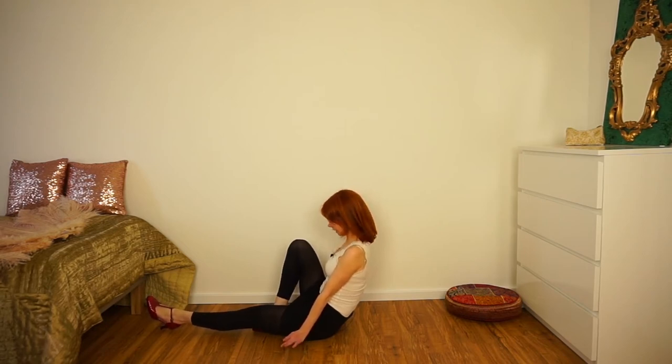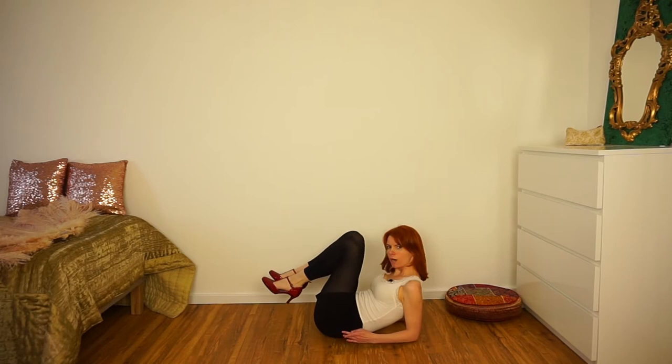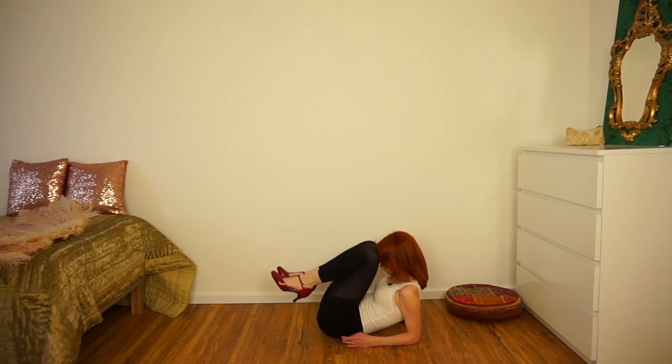So now you sit like this. And now you go back, and your arms are on the floor. Your back is round and your knees are in the front — your knees are really on your head.